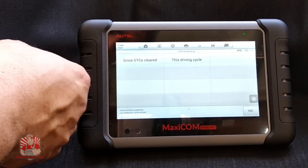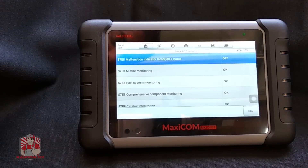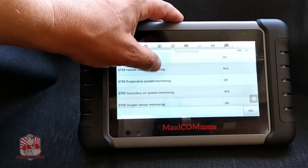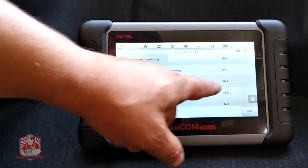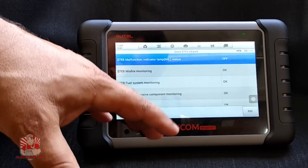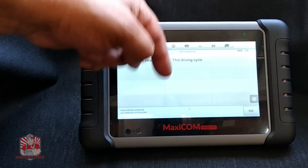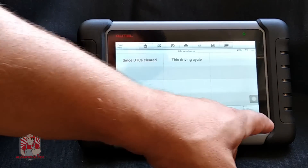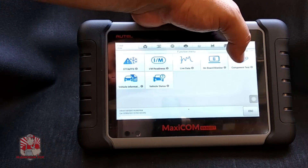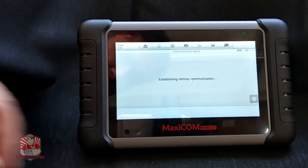I can check the IM monitors, which are the inspection monitors. These are really important when smogging a vehicle or buying a car. If the check engine light is off but all these systems show as incomplete, it lets you know somebody cleared that check engine light right before you got there — and you might be buying yourself a big problem. If I took this car to a smog right now with all those monitors ready, I would pass unless there was some visual alteration done to the vehicle.